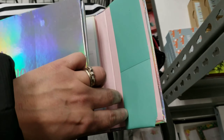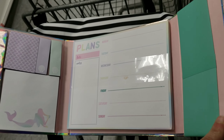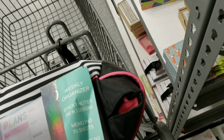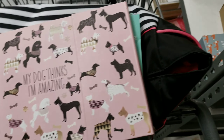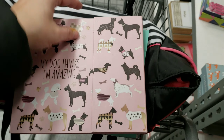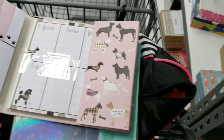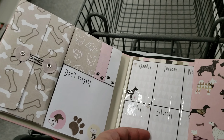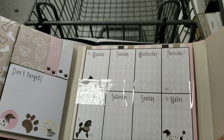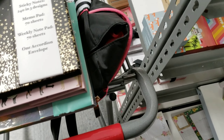These are little weekly organizers. They come with a magnetic closure, and inside there's a folder for keeping receipts. There are a few different sticky notes for keeping notes, as well as a weekly calendar. These would be great to keep on your desk, or even put inside your purse or bag.